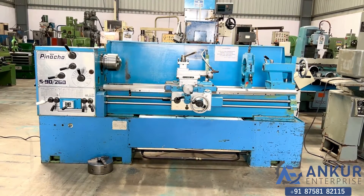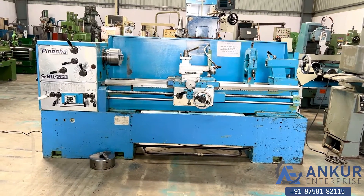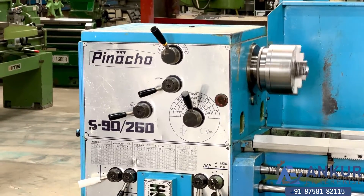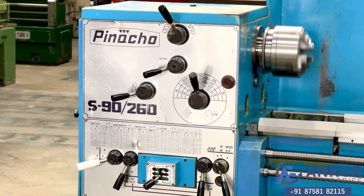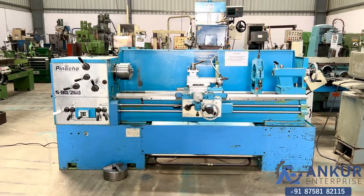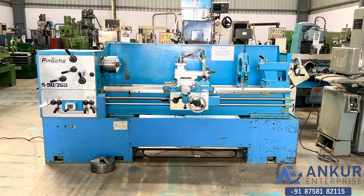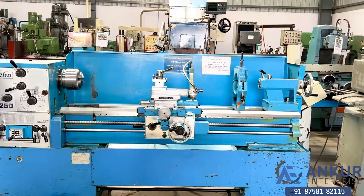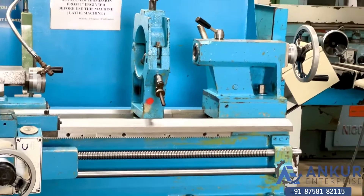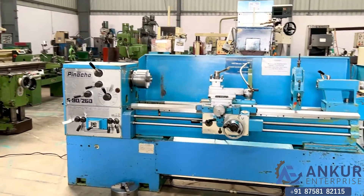The lathe machine is in excellent working condition. The make of the machine is Pinacho, Spain, and the model is S90-260. The maximum length of the job the machine can do is 500 mm and its center height is 260 mm. You can see the condition of the machine.